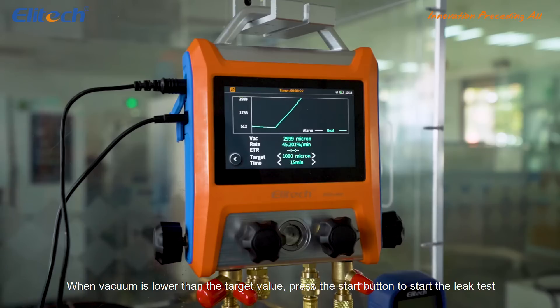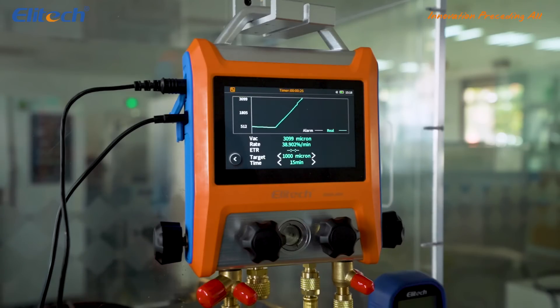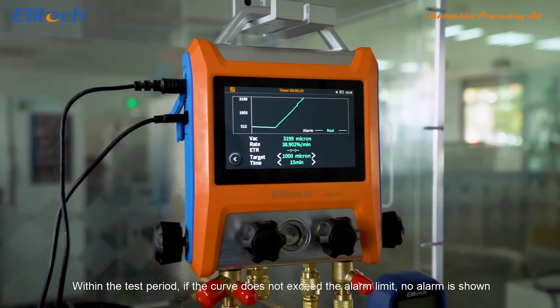When vacuum is lower than the target value, press the start button to start the leak test. Within the test period, if the curve does not exceed the alarm limit, no alarm is shown.